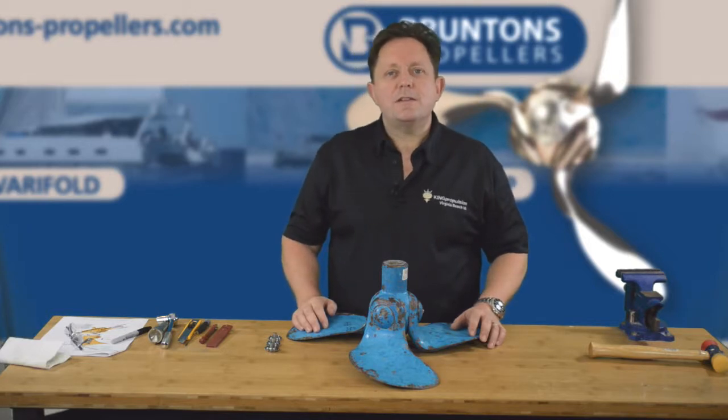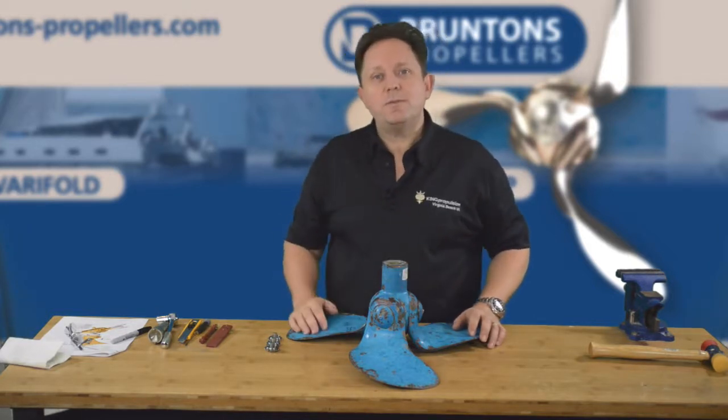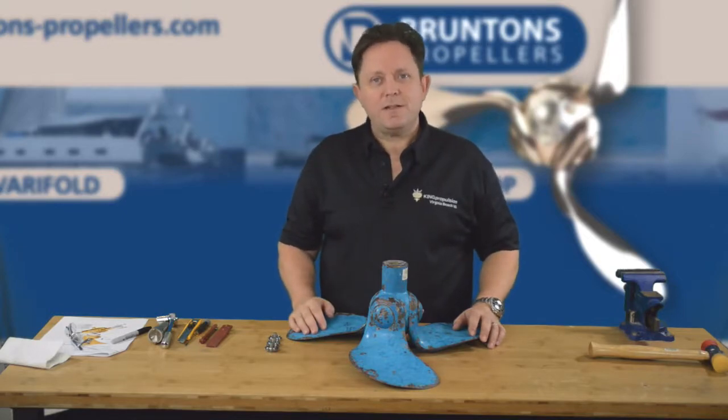Hello, I'm Rod Sampson, the US agent for Brunton's propellers. In this video we're going to continue our refurbishment of this Autoprop H6 propeller.